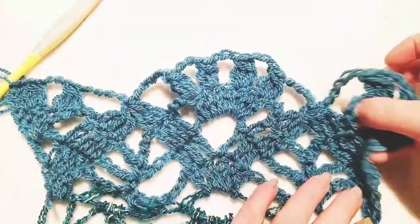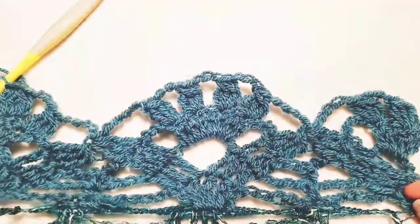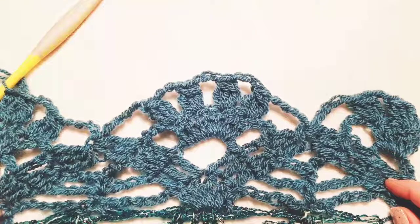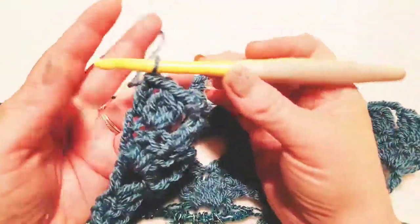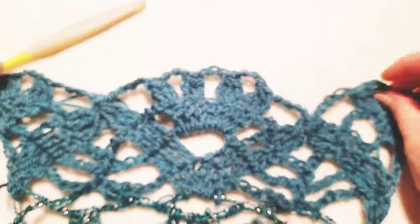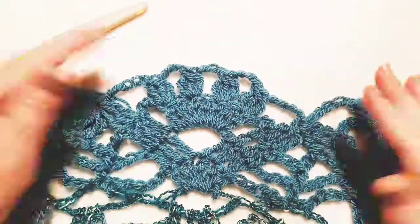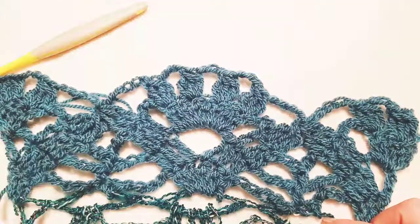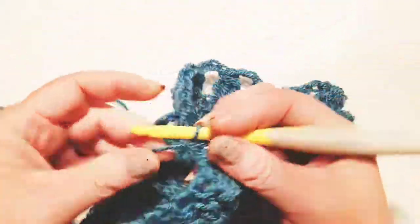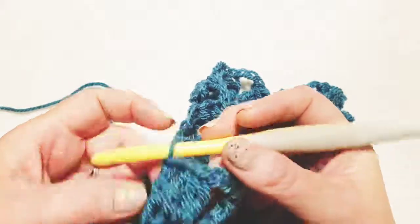This is for size large, extra large, and women's plus size 1X and 2X. Now I'm going to show you how to do your new row one that replaces the foundation ovals. We do it just like we did in the back panel of the cardigan. Chain one and turn your work.